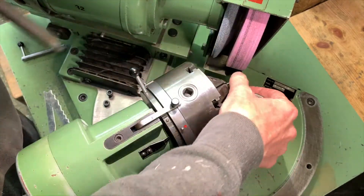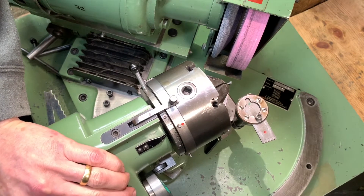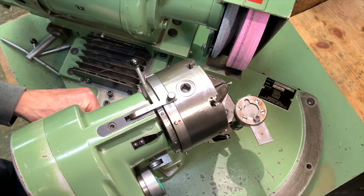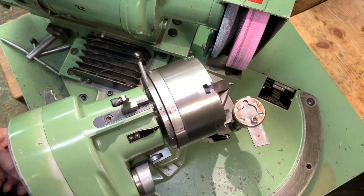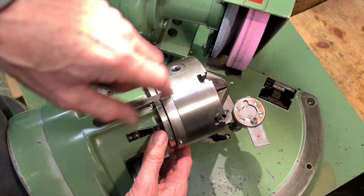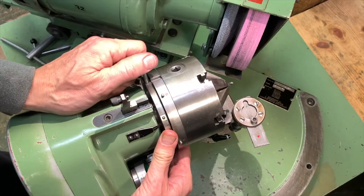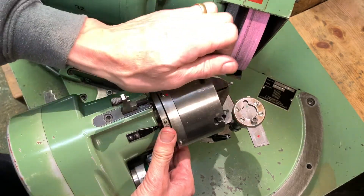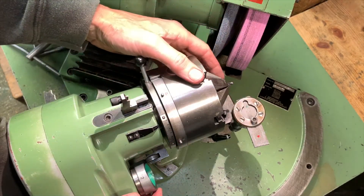Still got movement on the finger, so good. Reduce the included angle down to 105, lock that off, allow movement of the head again. Reset the cam — which is on six for this drill normally — go back to zero, then go on to two. So we're reducing the cam action, reducing the relief on the tip of the drill.